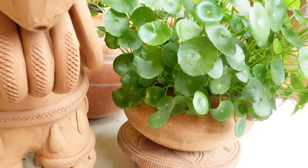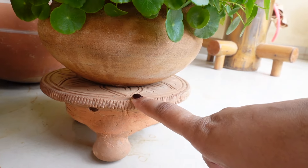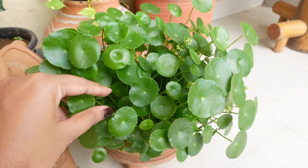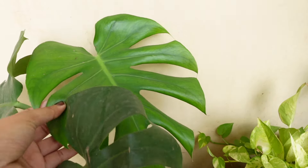On the side I have taken a stand where I have kept this Chinese coin plant, and see how much it has grown — thanks to monsoon. Because of moisture, all the plants are recovering.